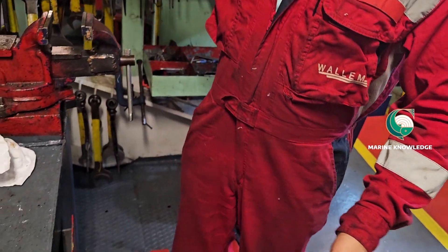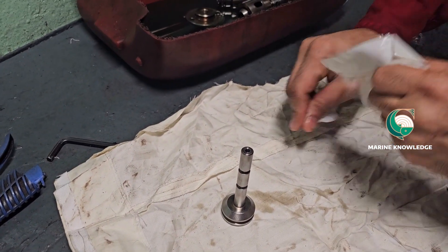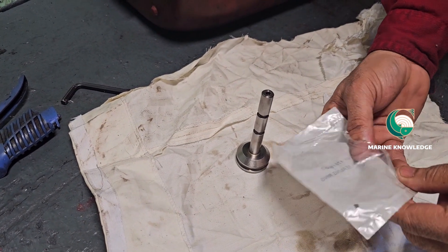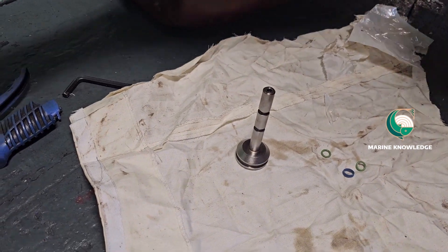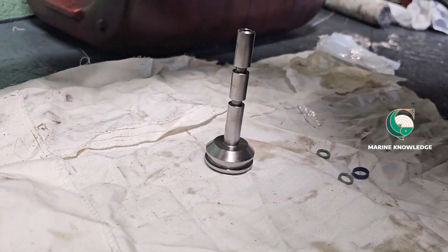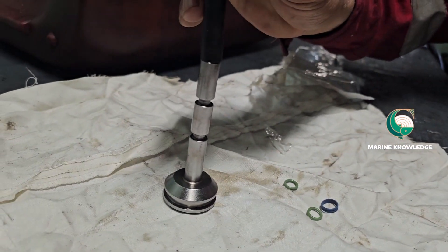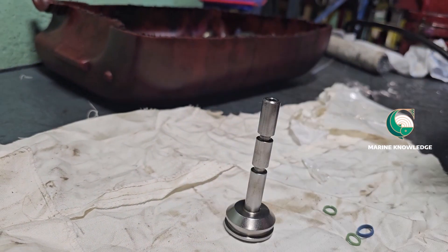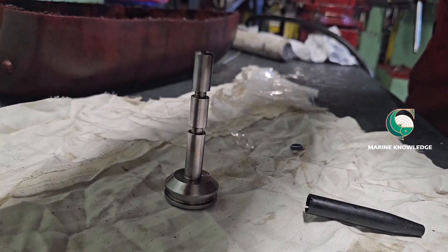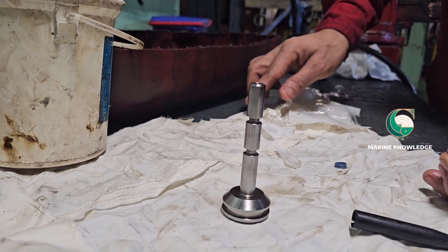After completion of cleaning, it is now time to install the seal ring. This is the seal ring. Always make sure you are using proper maker-specified spares — what you call OEM spares, original equipment maker spares. Here you need to fit O-rings and seal rings. For fitting the O-rings, this is the first installation tool. We have two different types of installation tool — one for the top groove and another for the bottom groove. I always use vaseline for installation.